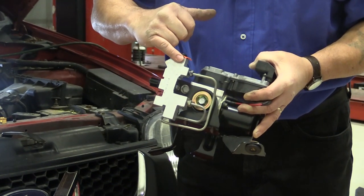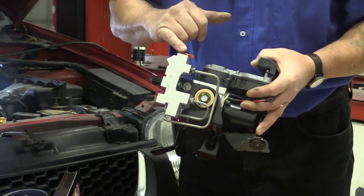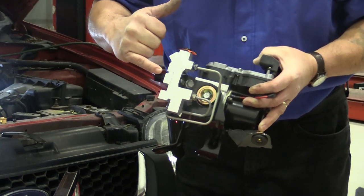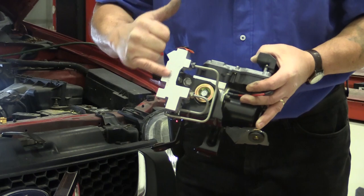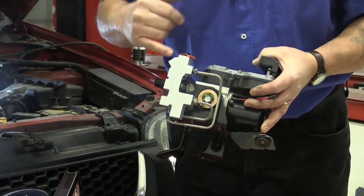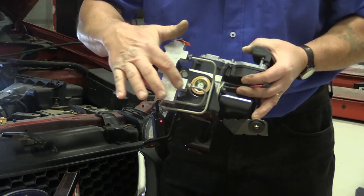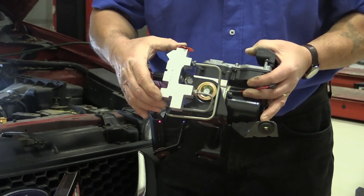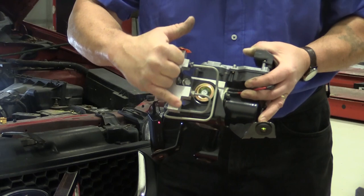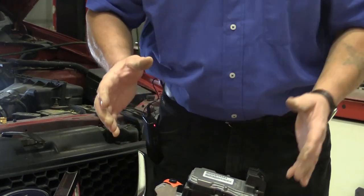This had the metering valve in the front that actually held off pressure to the front brakes until the back brakes got some pressure going. Then it also had the safety switch here — the centering switch — where if there's a difference in pressure in the front and rear, the light would come on, so if you blew a brake line or brake hose. And also it had in the back the proportioning part. A lot of people call the whole thing a proportioning valve, but the proportioning valve is specifically in the back — just an inline spring that limits the pressure to the back brakes.